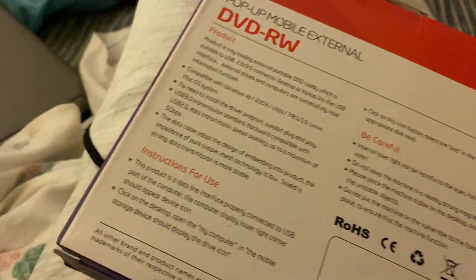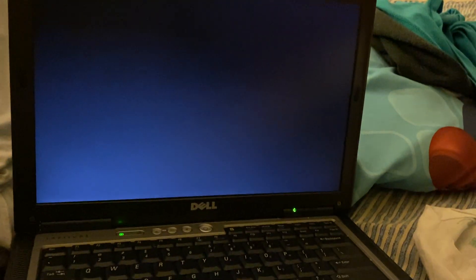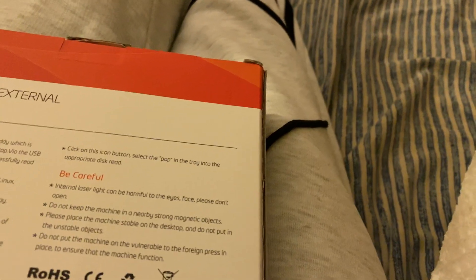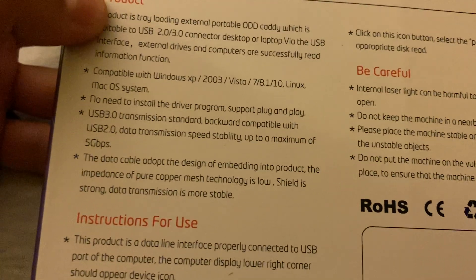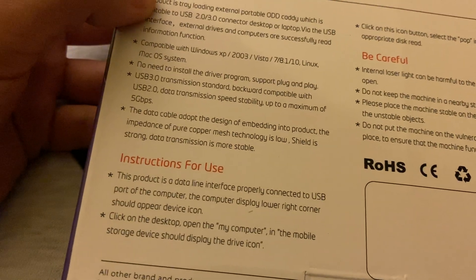Hopefully on the Windows XP it works, because there's been a problem with the disc drive. It says no need to install a driver program, so there's backwards compatibility — hopefully it works.